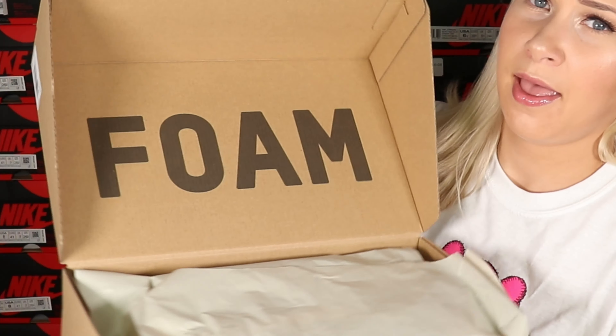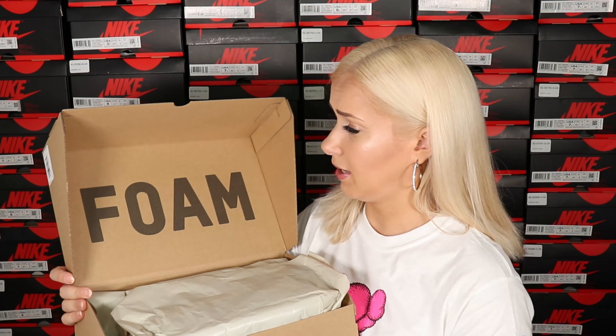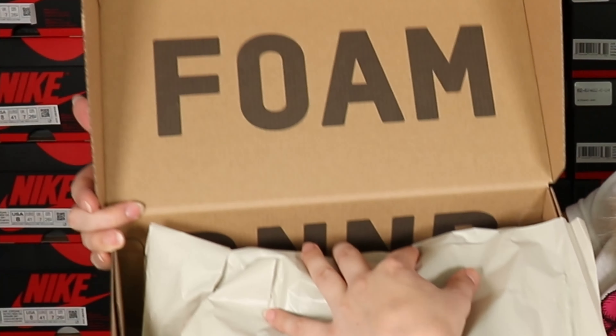That shows there's a pretty big demand for these shoes. I didn't have a chance to open these yet, so this is going to be my first reaction. Foam Runners come in this kind of basic regular box — it doesn't have any branding like usual Yeezys. You can see it's a pretty plain box with just sizing on the side.